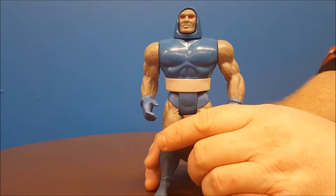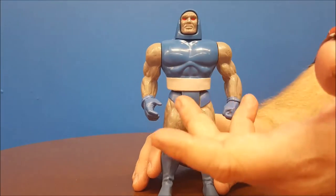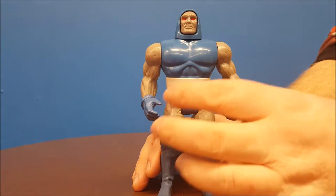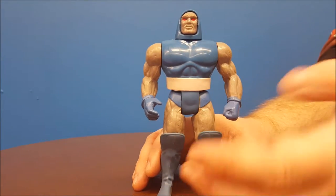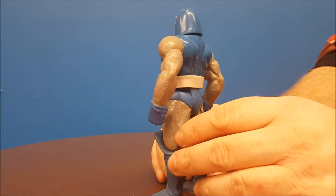Darkseid here pretty much represents the Darkseid that we grew up with in the 80s and 90s. He's got that stone-looking face, he's got the nice blue tunic along with the white belt that goes down to his hands. This guy is fairly detailed for the time — he's got very rock and stone-like markings on his arms and legs.